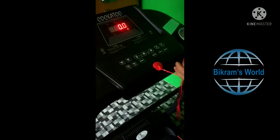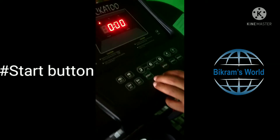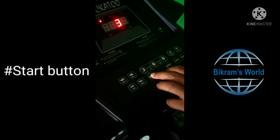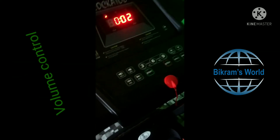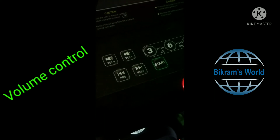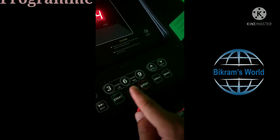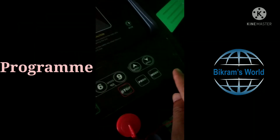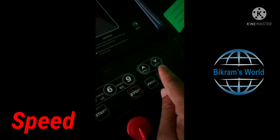On the console, we have a start button — this is how it starts. Here we have volume control, and here we have music next and previous buttons. We also have three, six, and nine for speed settings, and a program mode.